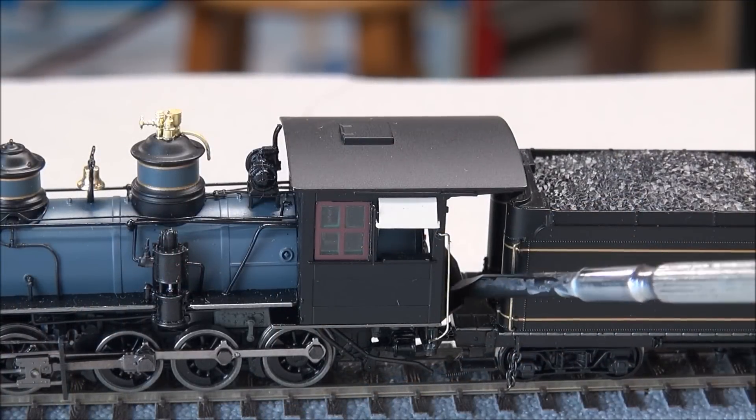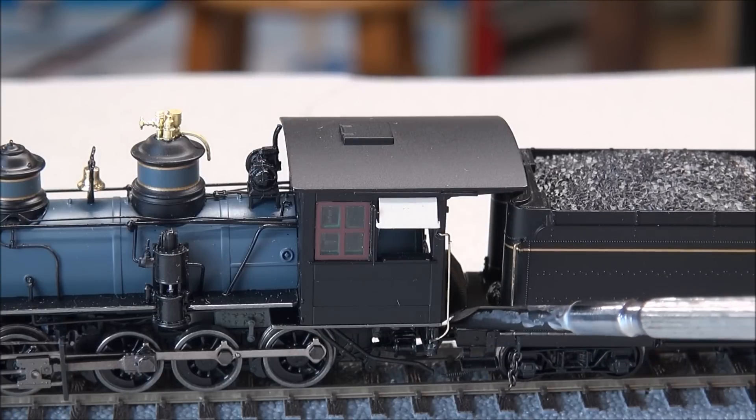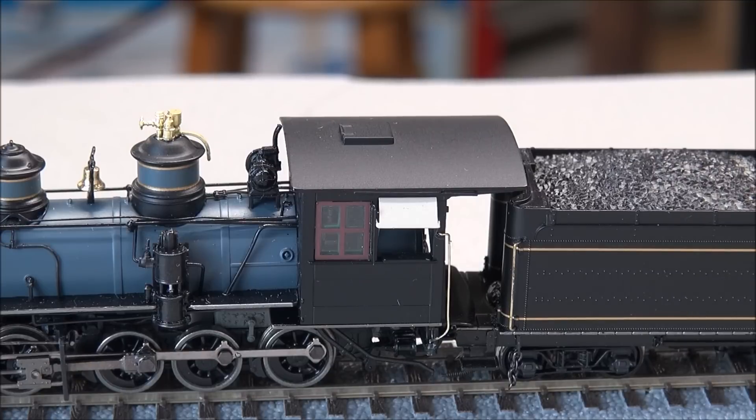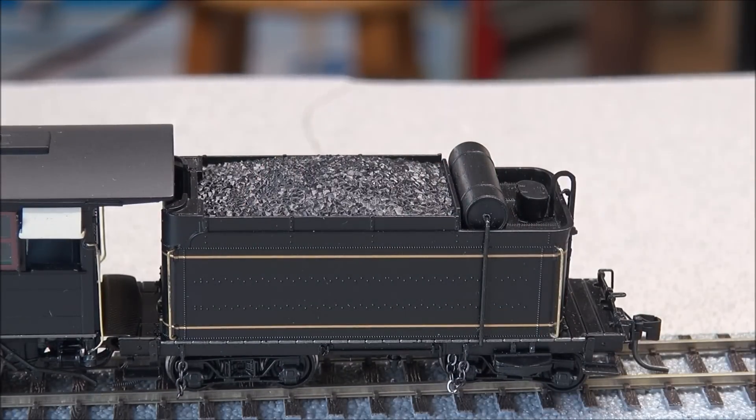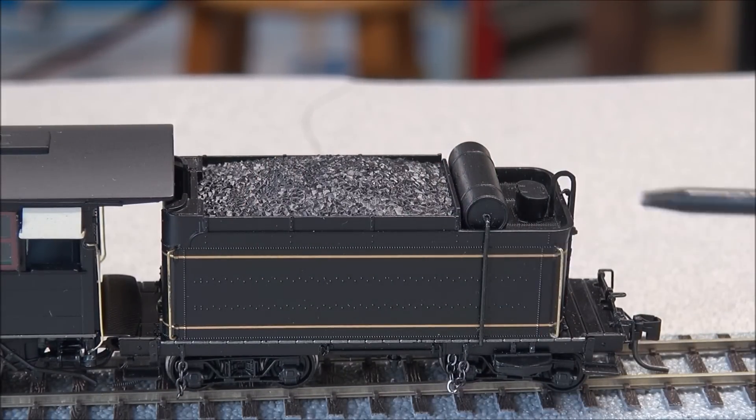The deck plate is adjustable up and down and basically joins the locomotive to the tender. There's nice back head boiler detail inside that's really hard to see and hard to capture on film, but there's a lot of detail crammed into that cab. You've also got a nice realistic coal load.